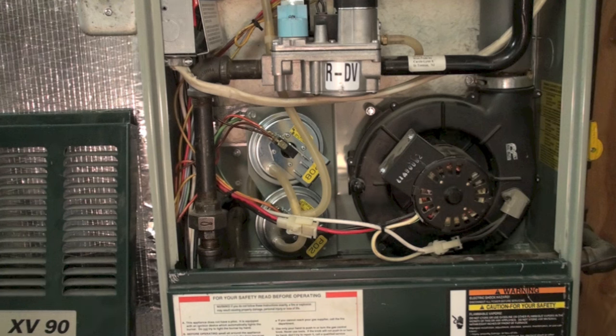Many times pressure switches are replaced — sometimes with general replacement pressure switches — and the general replacement pressure switch is adjusted so it works with the furnace the way it is. This is a no-no. Trane will not accept liability if you put a general replacement pressure switch in one of their furnaces — I was told that by one of their reps. Always look at the pressure switch as an indicator of a problem somewhere else.